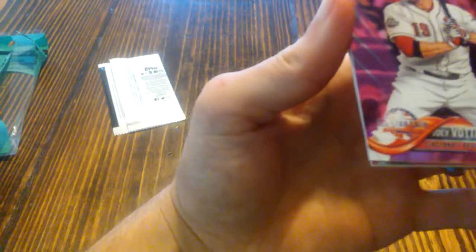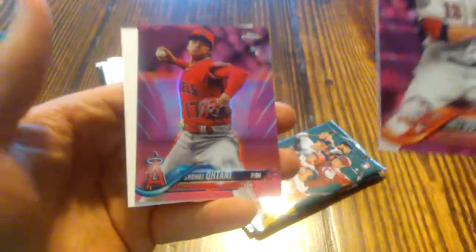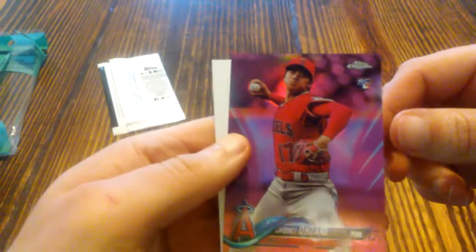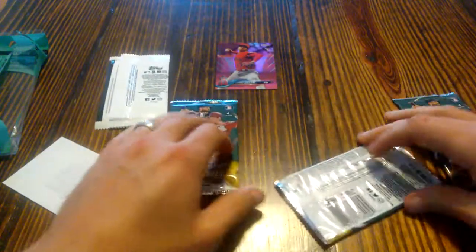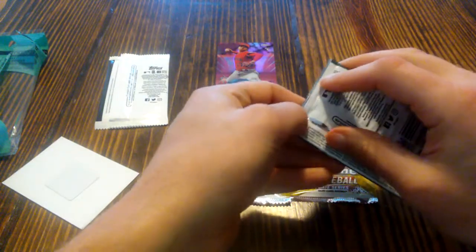So we have a Joey Votto and an Otani — that already gets us into the green on this particular one. We start with an Otani and a Joey Votto. This Otani is going to get us basically all our money back and some with the pink refractor. Looking to see if it's anything numbered, but nothing numbered. Good real start right there with the Otani pink refractor. We will now open on to the packs and see what we get here.